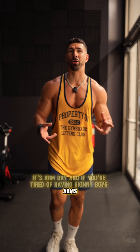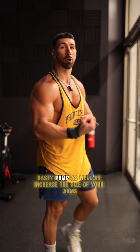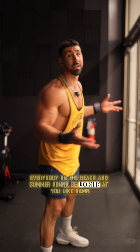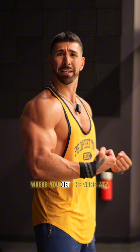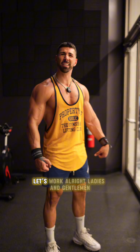It's arm day and if you're tired of having skinny board arms, I'm doing three bicep, three tricep exercises that's guaranteed to get you the filthy nasty pump as well as increase the size of your arms. That way everybody on the beach this summer gonna be looking at you like, damn, where'd he get them arms at? So if you're tired of being soft and you want to be the baddest motherfucker in the room, let's work.